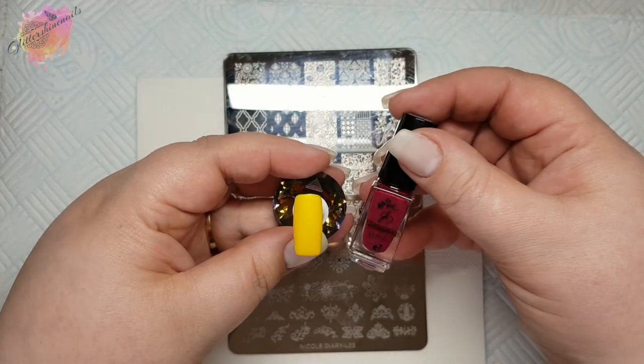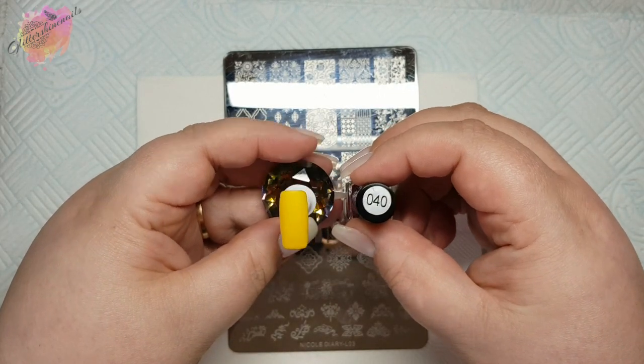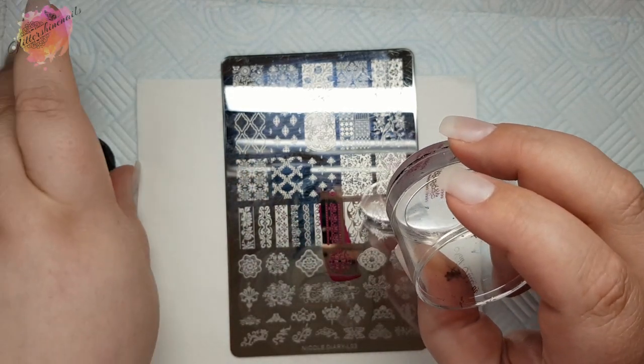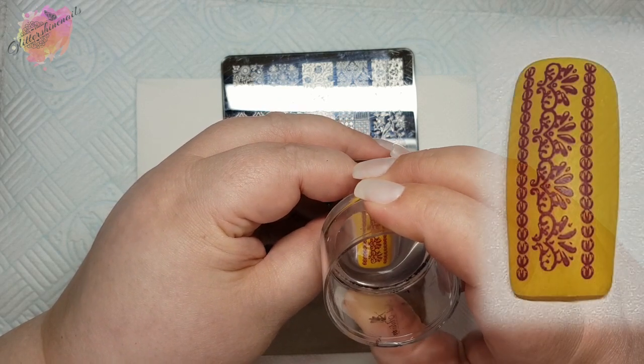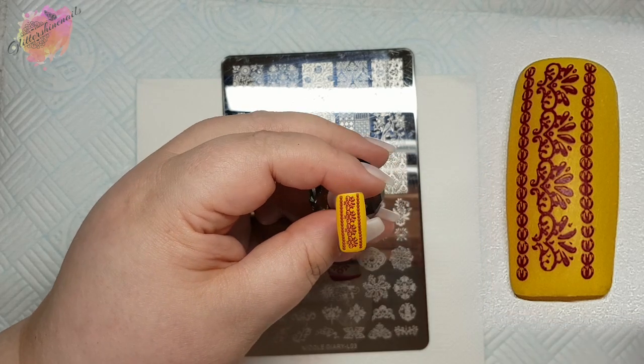For the next swatch I'll be using a yellow coloured nail tip along with a burgundy stamping polish. When adding these to the centre of the nail, if you start to lay the image down at the end of the nail tip and work up, you can — if the nail is slightly wonky — just gently move the stamper. But another beautiful image.